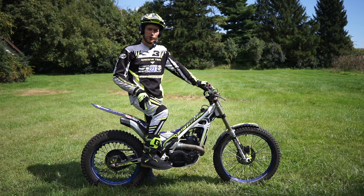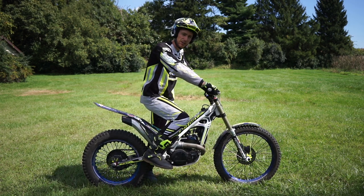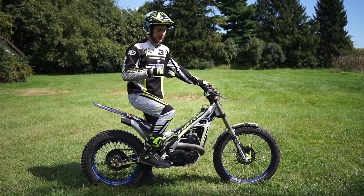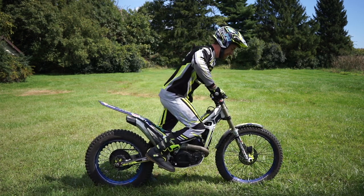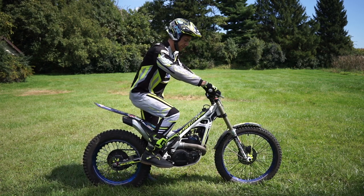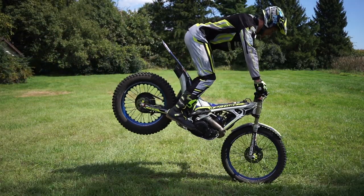Like a lot of trials moves, it all starts with loading the suspension. Instead of just grabbing the front brake and hoping the rear tire comes up, you want to start by compressing the rear shock. Stomp your body weight down into the foot pegs, let it compress, and when it's ready to rebound, grab the front brake and push your hands towards the front tire while transitioning your body weight forward over the front end — that should lift the rear tire up.